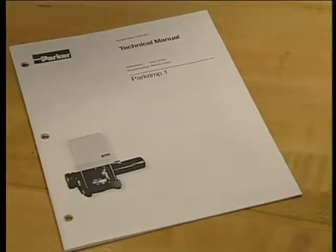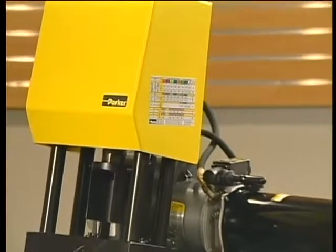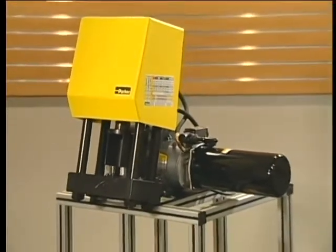For more information on the PARK CRIMP-1's easy setup and operation, refer to the technical manual bulletin that was included with your crimper. Thanks for watching and enjoy working with the PARK CRIMP difference.